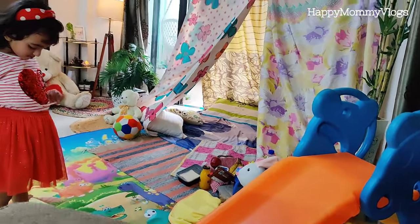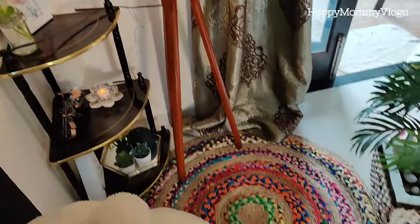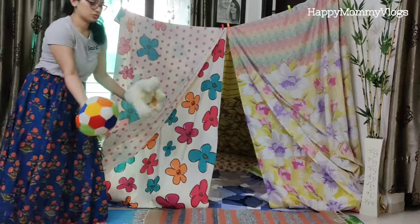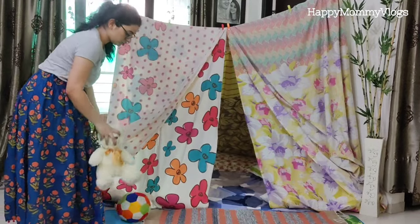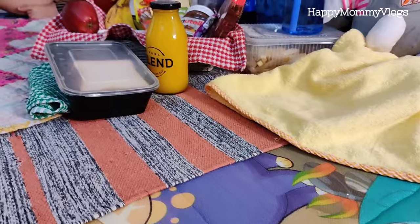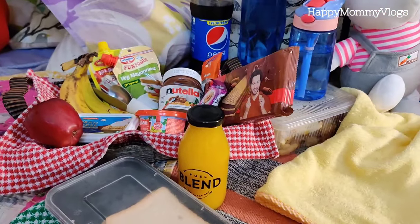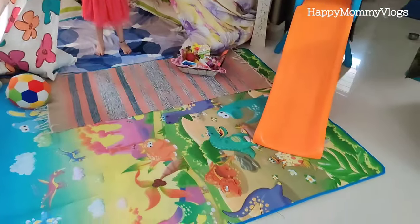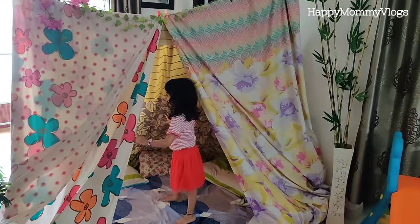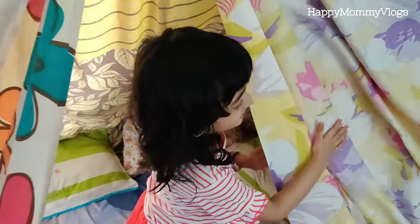I have also placed Anika's slider here, which looks very beautiful, along with some of her teddies. I also added some of her play items like a soft play ball, and some food and drinks, arranged just like we carry for a real picnic. You can place things according to your taste and choice to make it even more beautiful. Our picnic spot tent is ready and Anika is ready to enjoy!